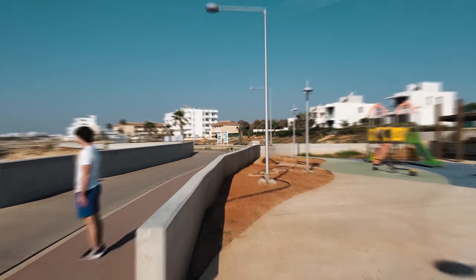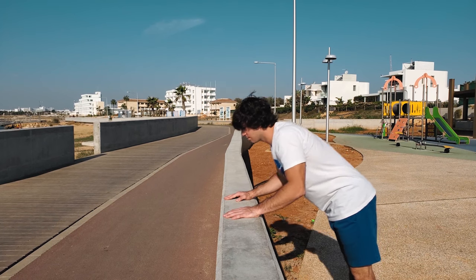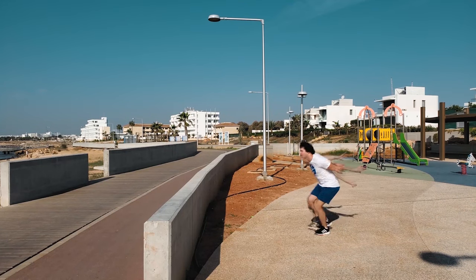To make a full-length monkey vault after the run-up, push off with one foot and swing your heel from the bottom up with the other foot. At the same time, make a strong push with your hands from the obstacle to raise your shoulders and not fall forward.